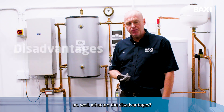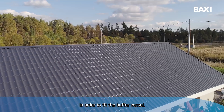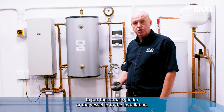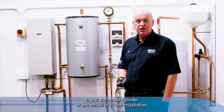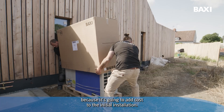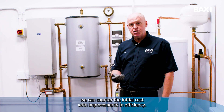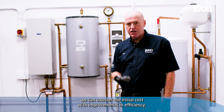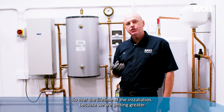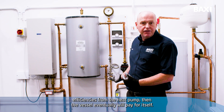Now that's the advantages of putting a buffer vessel on. What are the disadvantages? Well, first of all we need to create the space in order to fit the buffer vessel, so if it's quite a small property then it's going to be tight to put the vessel into the installation. We also need to think about the capital cost, because it's going to add cost to the initial installation. But we can counter the initial cost with improvements in efficiency, so over the lifetime of the installation, because we are getting greater efficiencies from the heat pump, the vessel will eventually pay for itself.